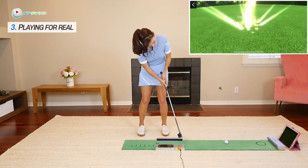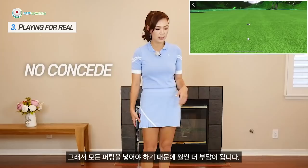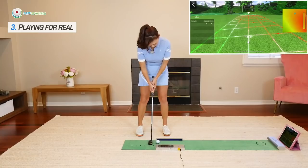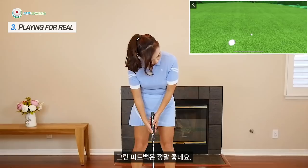Par putt — yes! I also set it up as a no-concede game so that puts a lot more pressure on me because I have to make everything. Yes! Birdie! This feedback is really good.